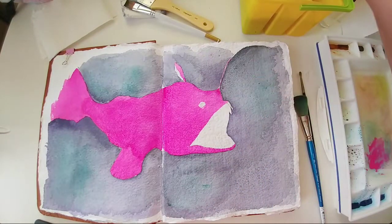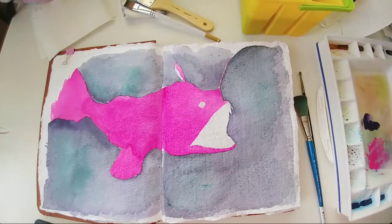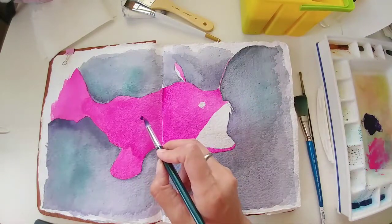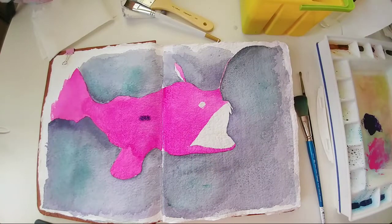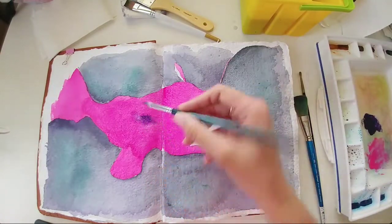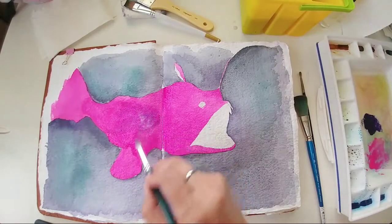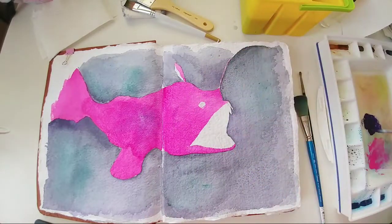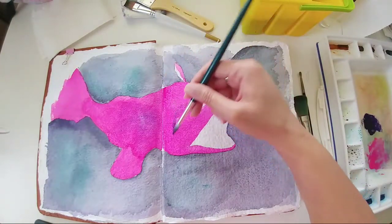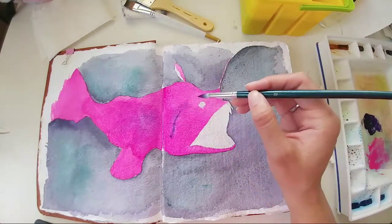Now to go back in with the darker colors. I'm probably going to mix in some Viridian or purple — probably the violet color. Not exactly what I want, not exactly what I want.